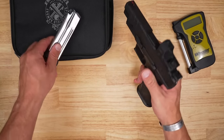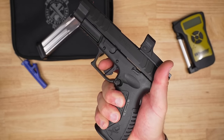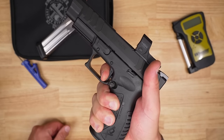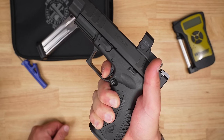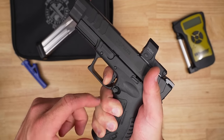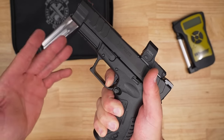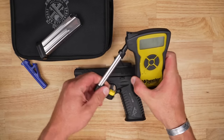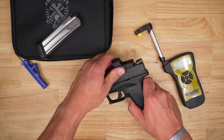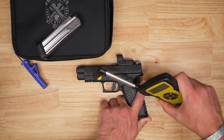Let's do a couple of trigger presses and then talk about how it works. Flat trigger shoe goes almost all the way flush. There's your take-up, a little tiny bit of creep, and then a break — overall pretty good, feels pretty light. There's your reset and a break. One thing to pay attention to: you'll hear a little bit of an audible click — that's the initial trigger mechanism working, but your real reset is right there. Some people have mistaken that before.